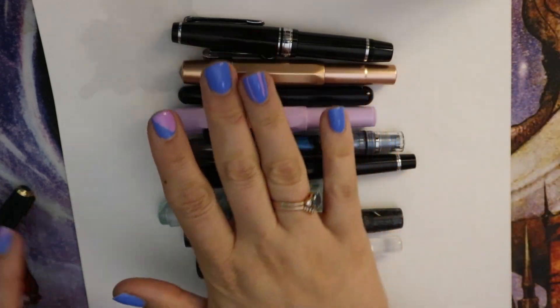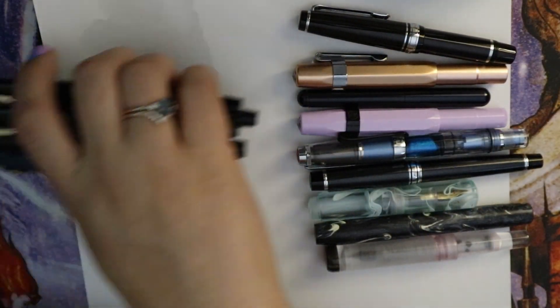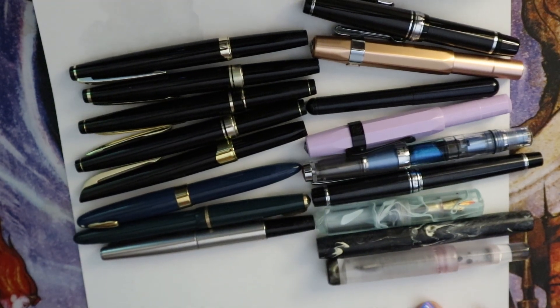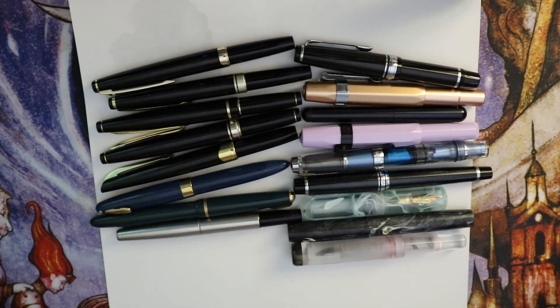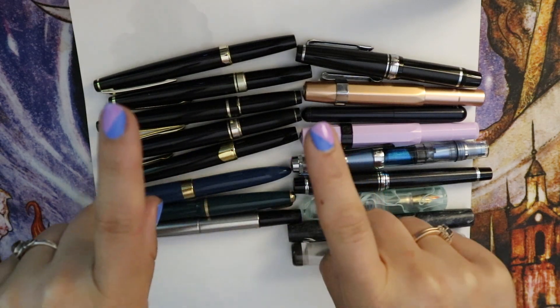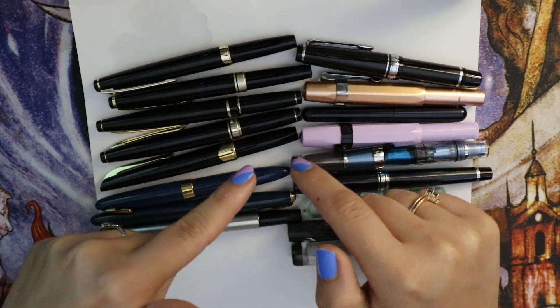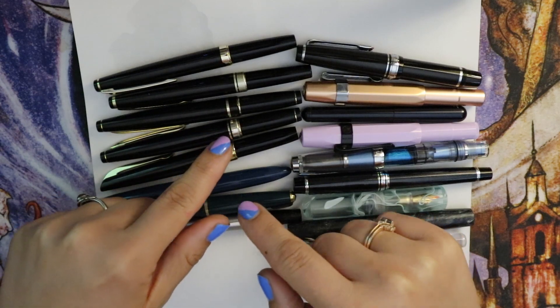I hope you guys enjoyed this kind of weird pocket pen extravaganza overview. I hope it was informative and that you can make a decision about your pocket pen — or just enjoy looking at all these pocket pens, because they are a marvel to behold. Anyway, thank you guys for watching. If you have any questions, please leave them down below. I'll get back to you sometime — not soon, but sometime. Thank you guys for watching again. Bye bye.